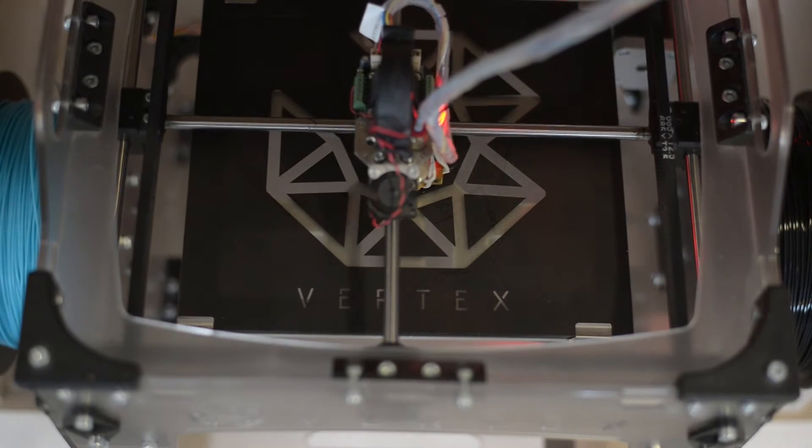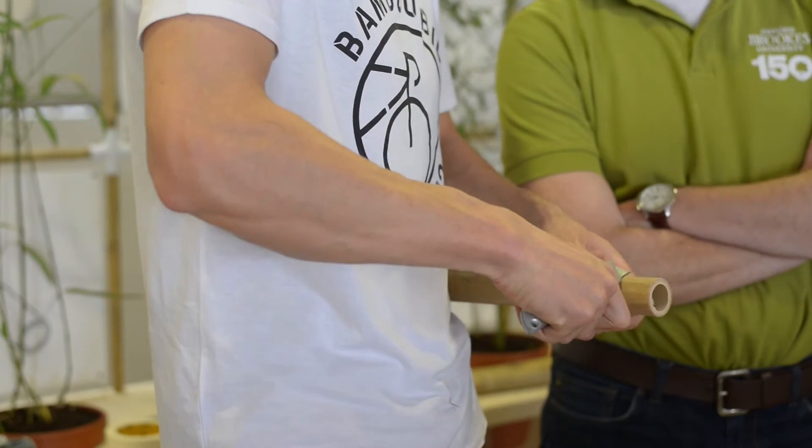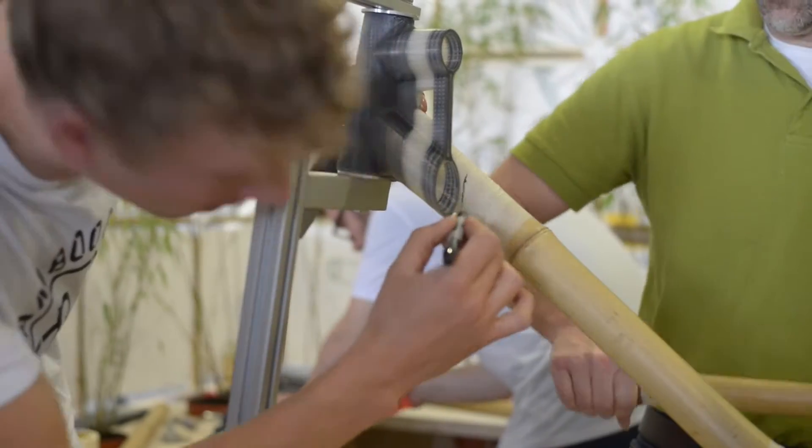We've used a 3D printer, which is quite high tech, but we've also used simple tools and simple equipment — we've cut the bamboo using a handsaw, which means that anyone can walk in and do what we've just done very simply. At Bamboo Bicycle Club we believe in an open-source, do-it-yourself attitude, and we believe that in the future that's become more and more important.